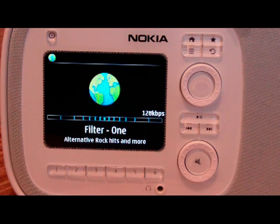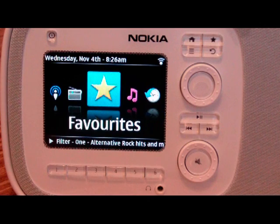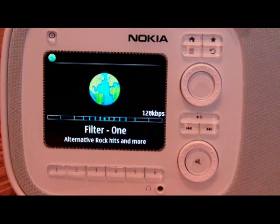So this is your now playing screen. It's really, really boring — I would definitely like to see maybe a graphic equalizer or some sort of visualization. And then you can click the home button to automatically go back to the home screen if you'd like, and then click it again to go back here.